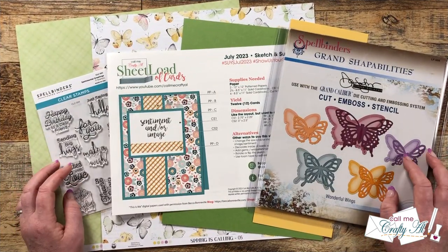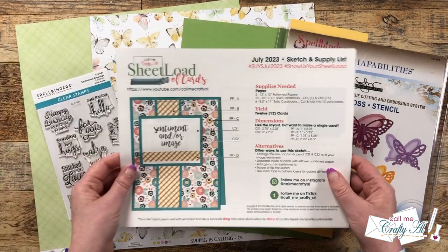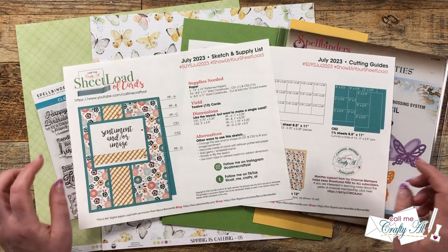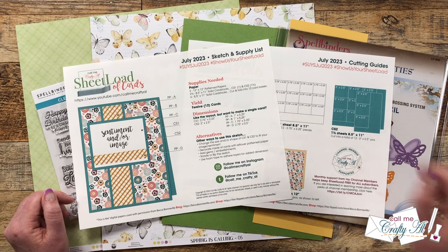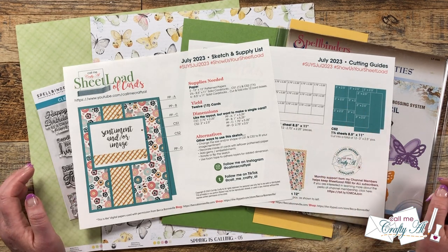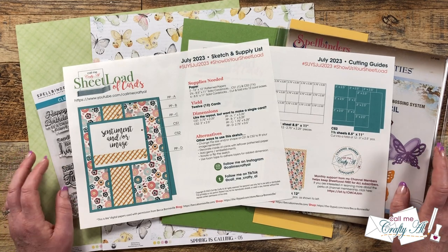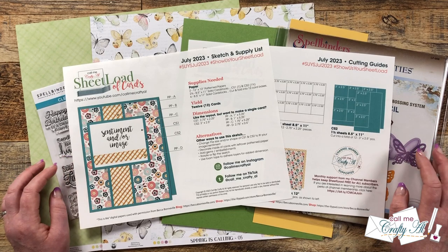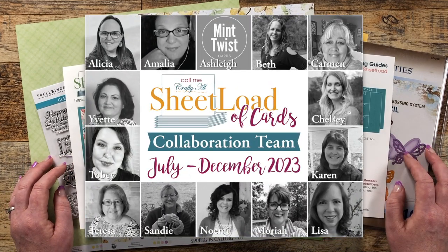Yesterday, I shared a look at the brand new Sheet Load of Cards, July 2023. This month's sheet load shows you how to make 12 cards from just two pieces of 12 by 12 pattern paper, some cardstock, and card bases. Today, I'm going to be showing you each step in the process to make the new sheet load, and my team of collaborators will be joining me online to showcase their sets.